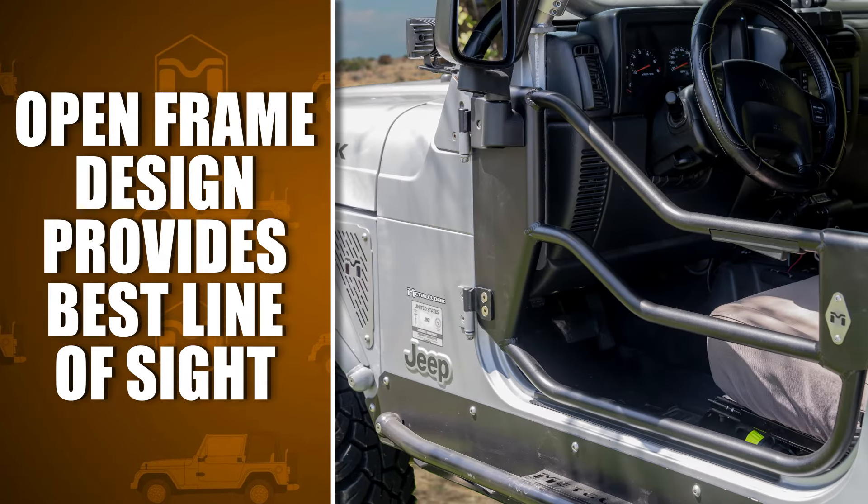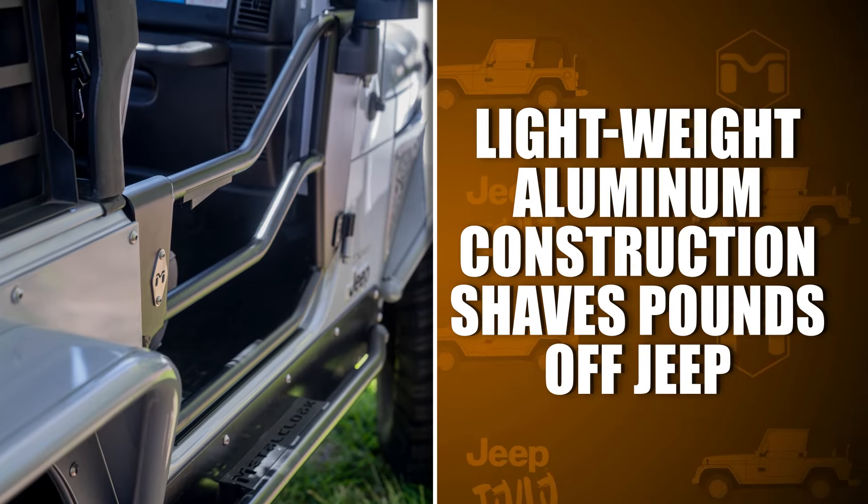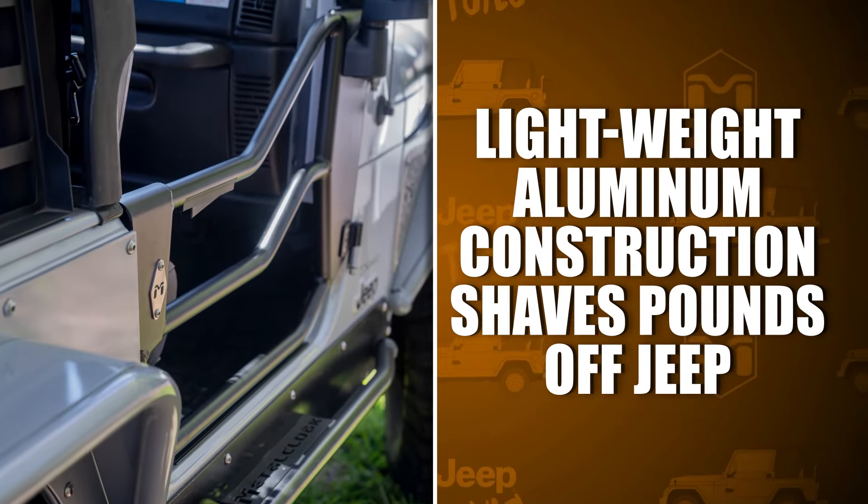The open frame design provides the best line of sight when scanning the trail for obstacles, while the lightweight aluminum construction shaves pounds off your Jeep.